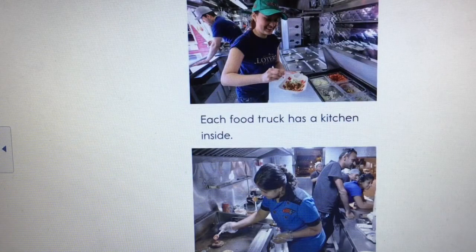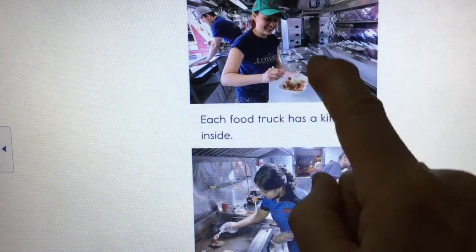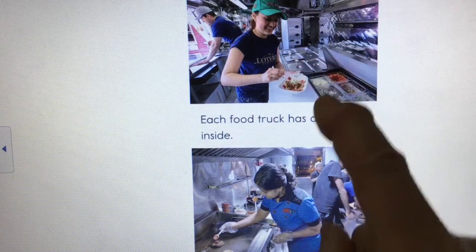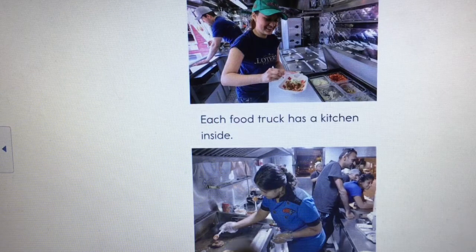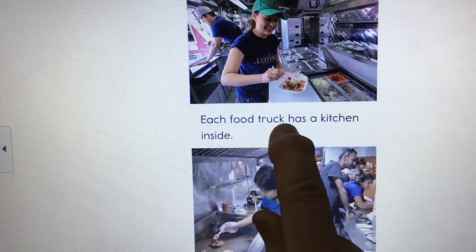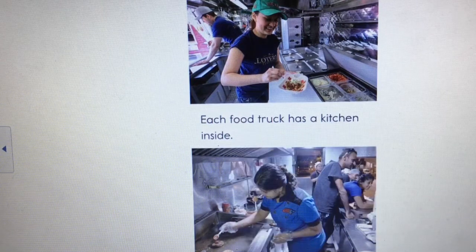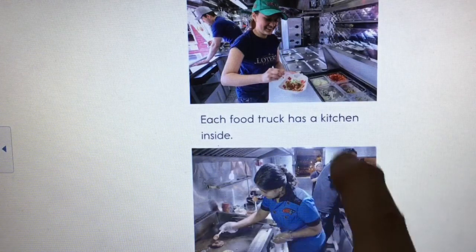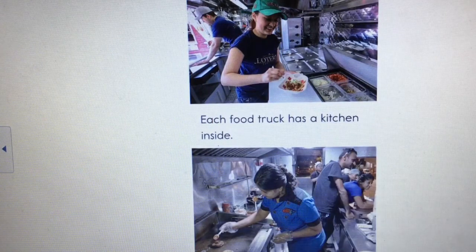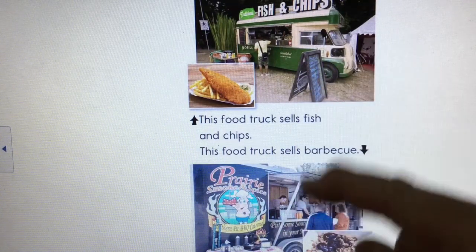If I look at the pictures before reading, it looks like this is the kitchen part — pictures inside the food truck showing the little kitchen where they really make the food. Let me read: 'Each food truck has a kitchen inside.' Sure enough, I sneak-peeked the picture and it gave me a clue about what the words were going to say.